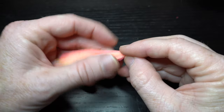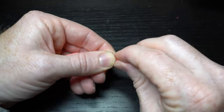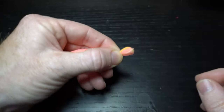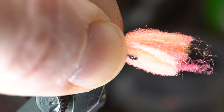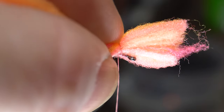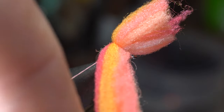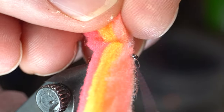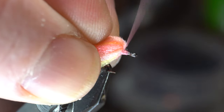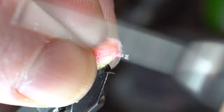Grab close to the tip of the bunch and pinch tightly. Then make a twist to compress the foam at the tie-in point. Now place the foam over the hook perpendicular, and make two tight wraps over it. Then make two tight wraps going the other direction as well. Tighten these wraps with one last hard pull, and then wrap back up on those wraps to further tighten them.